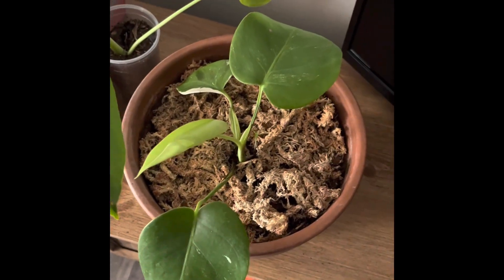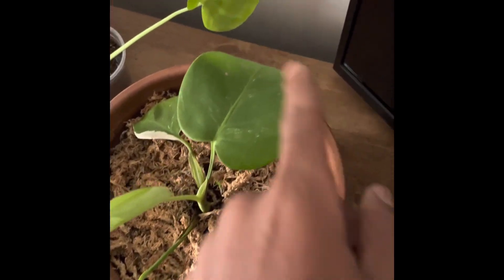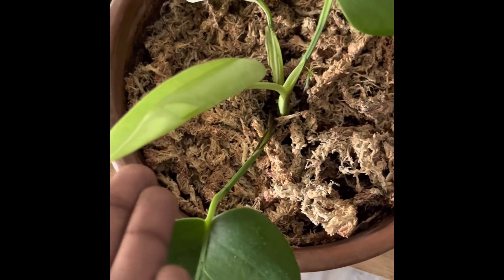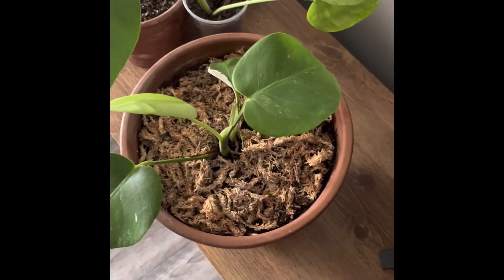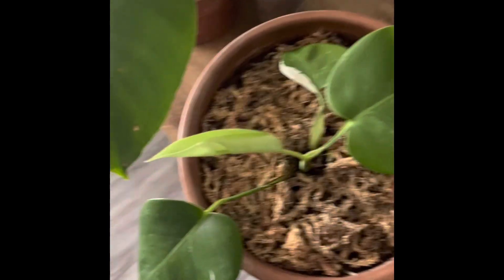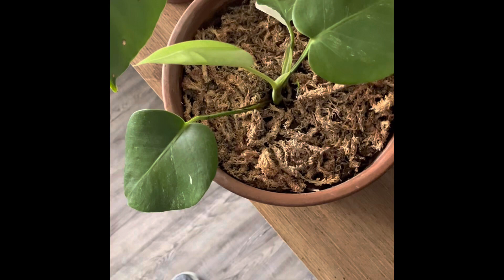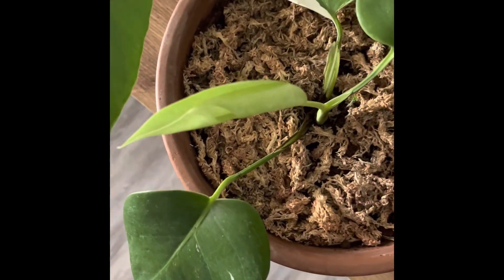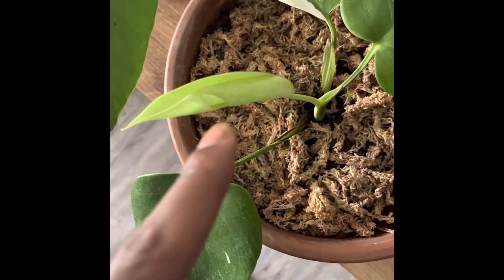This is from Atlanta, Georgia, right? I picked this plant up and there was only three leaves on it. But a couple days ago, this happened. Peace in the plants, family. So this video is going to be about our variegated monstera, and the first leaf that decided to open is fenestrated.